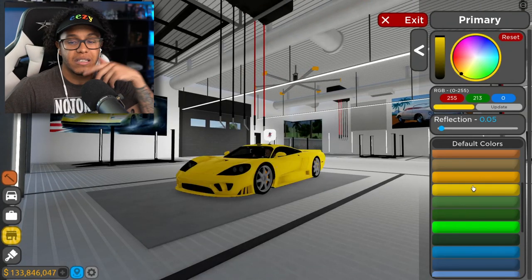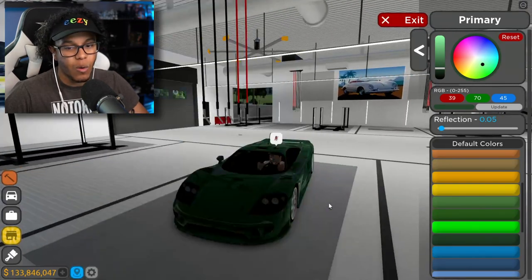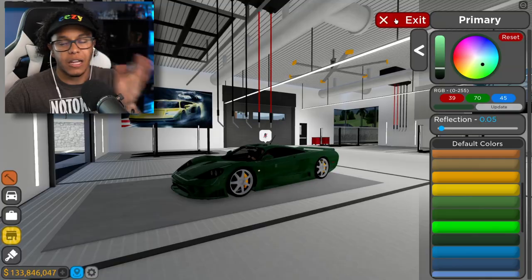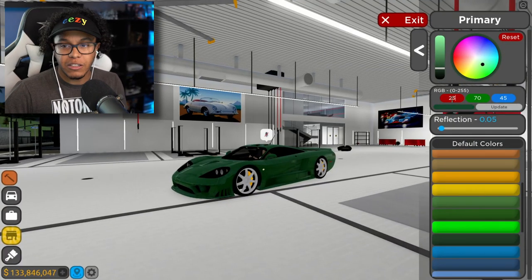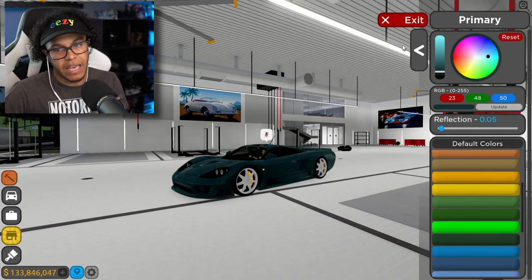It just looks great. The yellow honestly kind of looks nice on it, but green with yellow is gonna be just beautiful. So let me get the right color — primary 23, 48, 50 — that's just the perfect color. Yeah, that looks great.